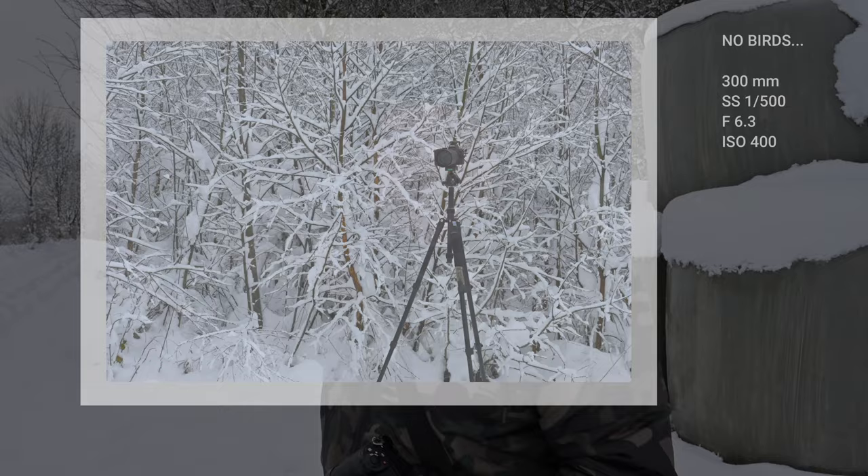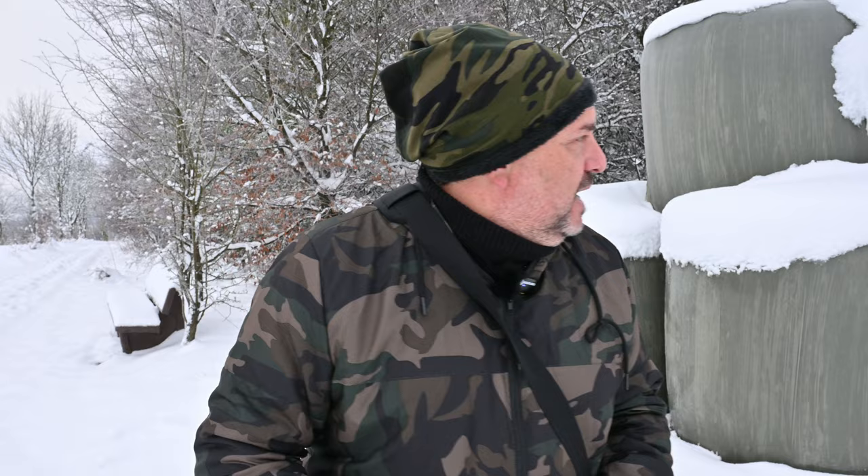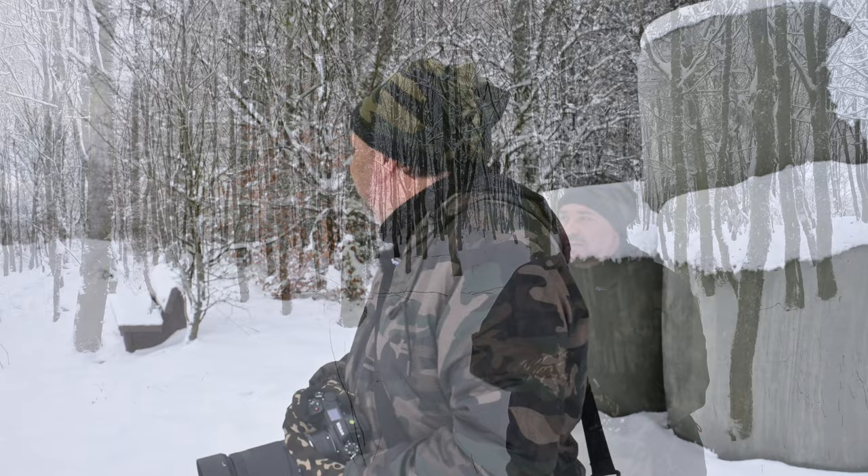Meanwhile I was talking, a really wonderful red kite was trying to hunt a mouse in the snow, but it was over 50 meters away — so there's nothing to do.